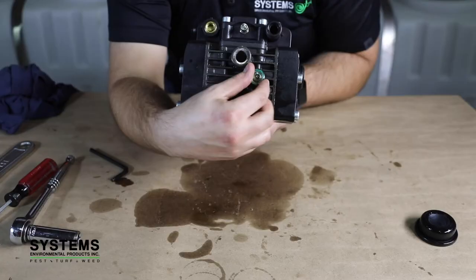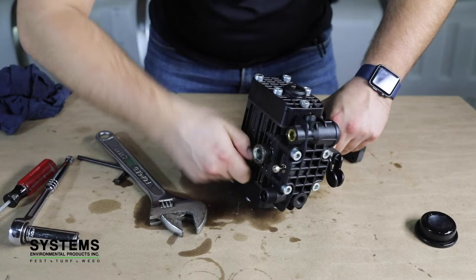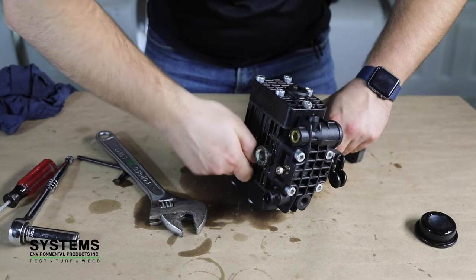Step 14: Reinstall oil site and oil plug. On the front of the pump, reinstall the oil site. Next, on the bottom of the pump, reinstall the oil plug.